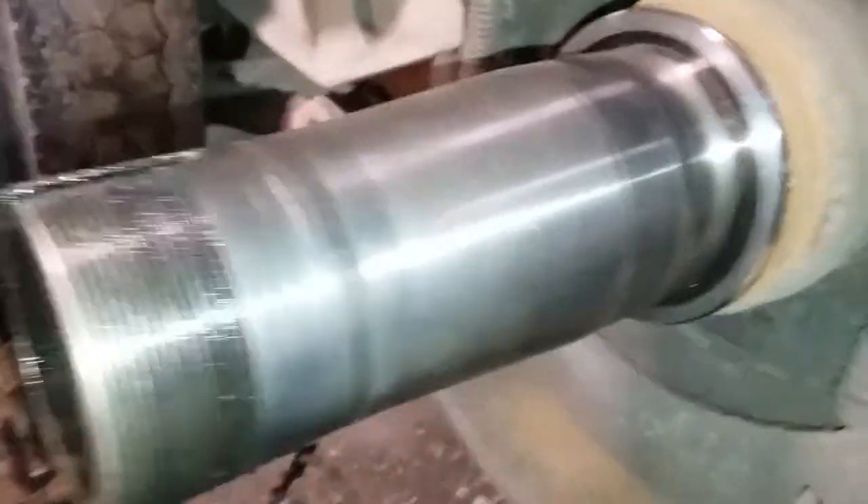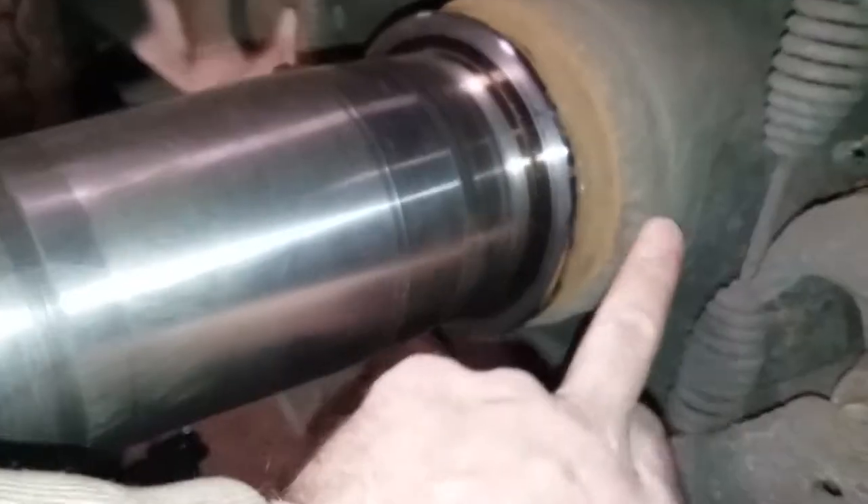It just hammered on the bottom of this thing, and that's from not having proper torque and preload and all that good stuff. I'd also like to point out that this is a repaired spindle.